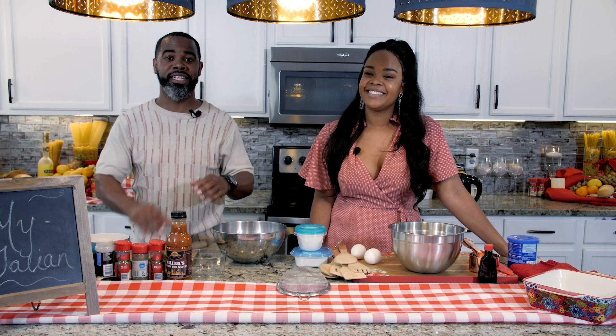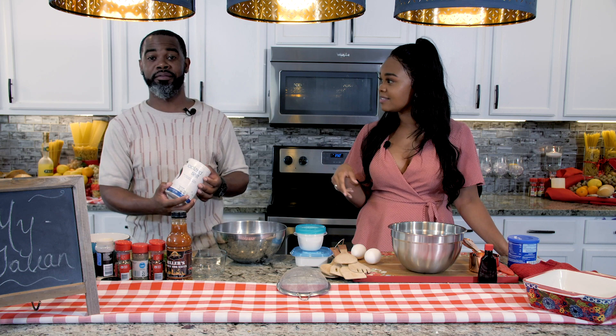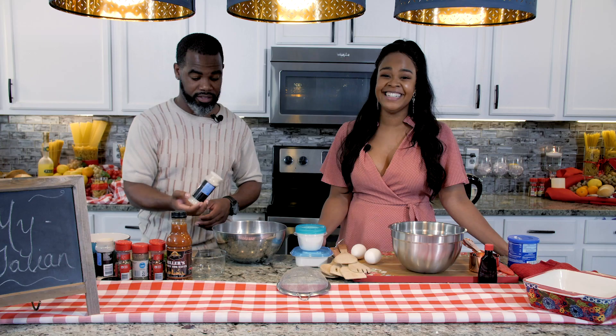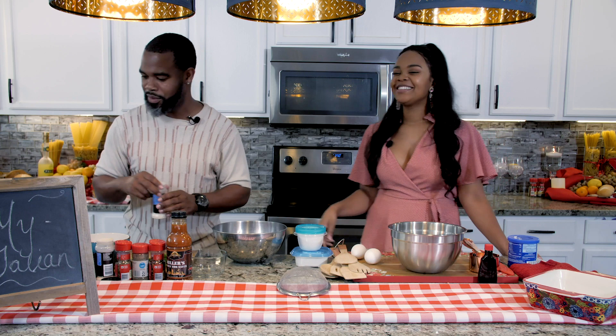So I'm going to start off by making these my Italian meatballs. First thing, we got a pound of ground beef here. I'm just going to go in with some salt. And then we're going to add some onion powder. Look at the flick of the wrist — because some people go too hard and some people don't go hard enough.